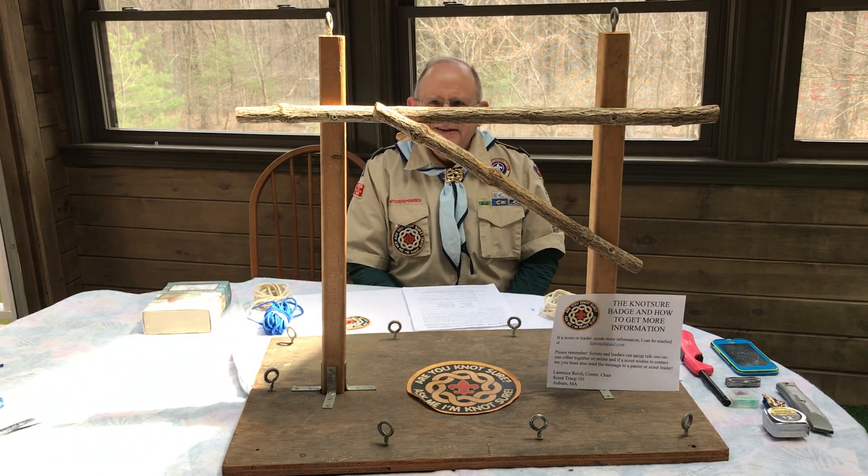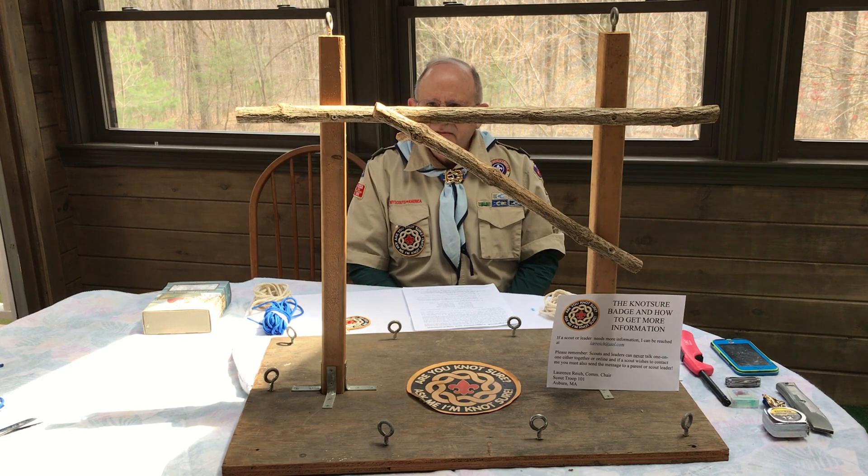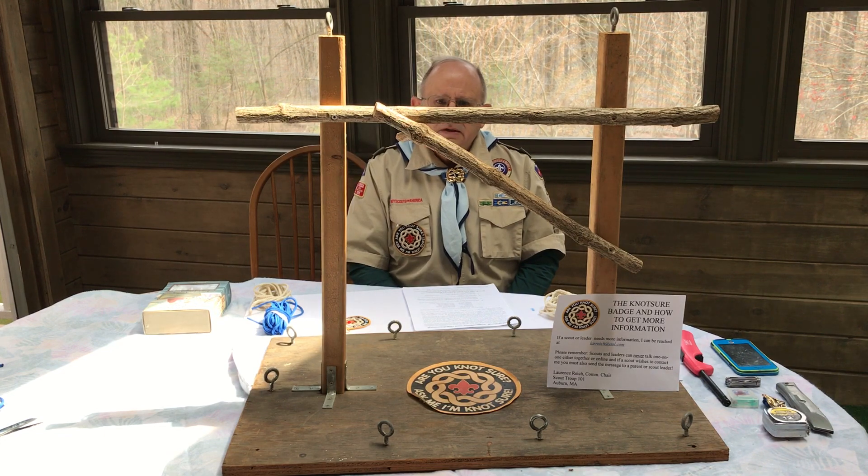We will see how this campaign works out, but I can still be reached for inquiries about the Knot Sure patch in the future. Thank you. This has been Lawrence Reach, committee chairman, Boy Scout Troop 101, Auburn, Massachusetts.